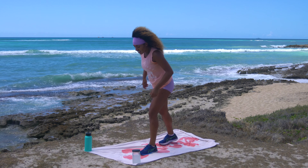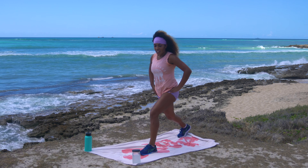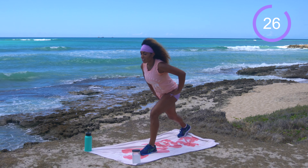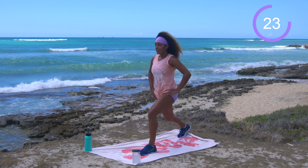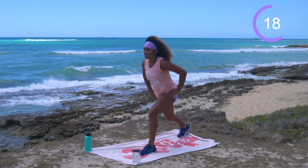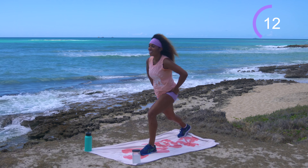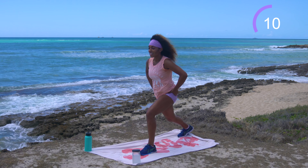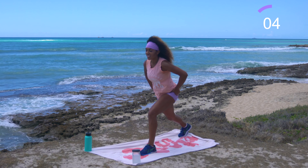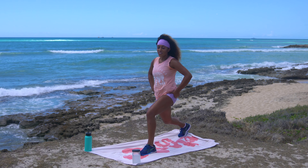Come right back into that lunge stance hip hinge — left foot forward, right foot back. Get that right hip underneath you. 30 seconds on the clock, let's work. Hinging, back nice and straight — gaze into the pond. I watched Harry Potter last night, that's probably why an English accent is in my head. For those of you probably in England — I apologize!